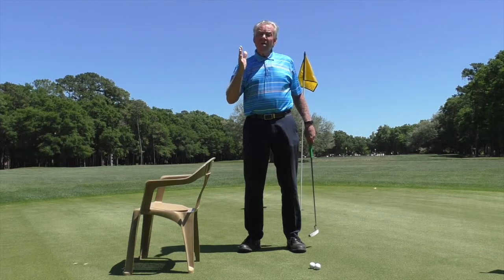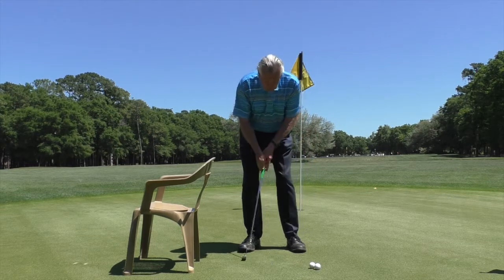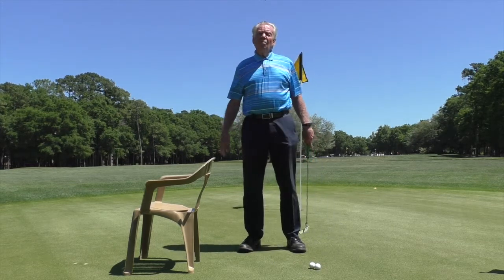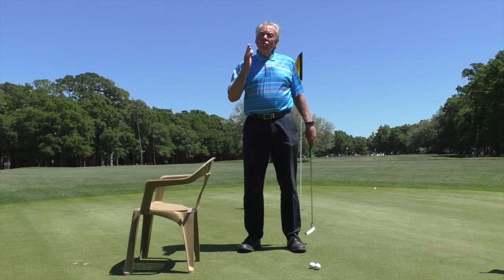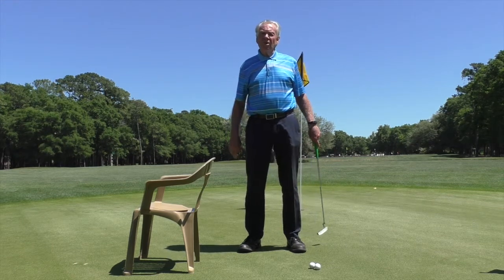They don't realize how much the head is moving, and the same with the lower body — there's a lot of movement in the lower body. You're ruining the stroke; the stroke cannot be consistent if there's all that movement going on.